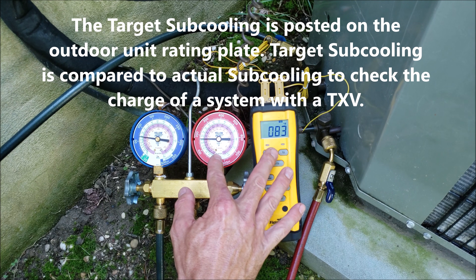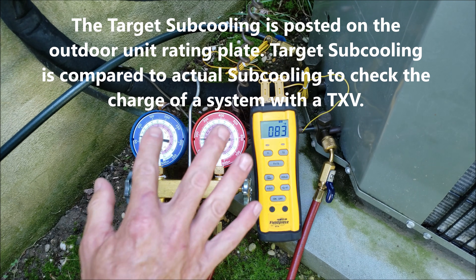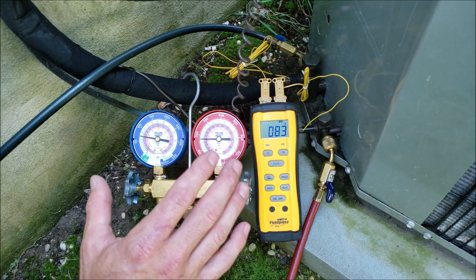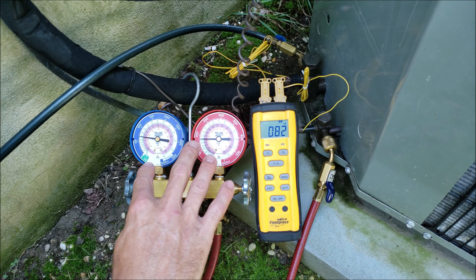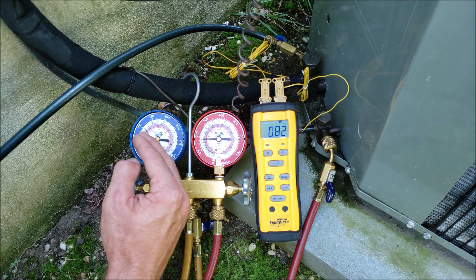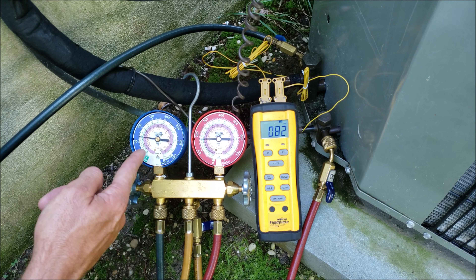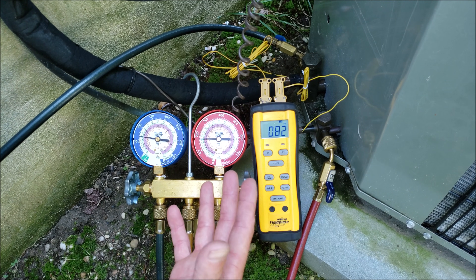We need to know this subcooling to see if this system is overcharged or not. If you don't check the subcooling, you're not going to know if that system's overcharged. The other big thing about all this is troubleshooting. If you're trying to troubleshoot a unit, say the saturated temperatures are not working right, you're trying to add refrigerant or the system is at a very low pressure and it's just not rising on the low side — you may have a liquid line restriction or a low airflow problem.